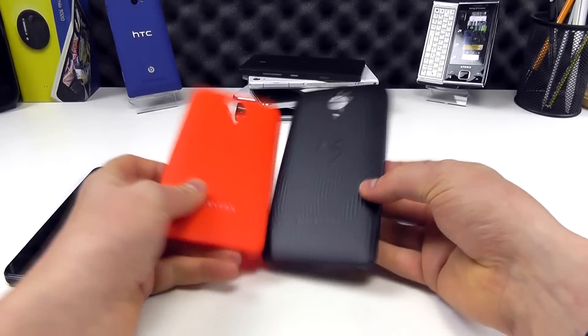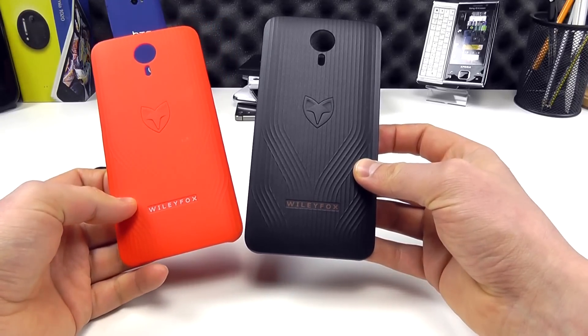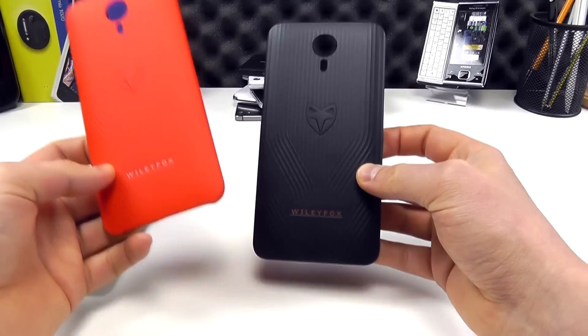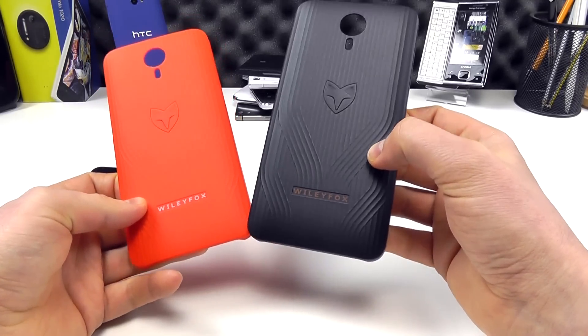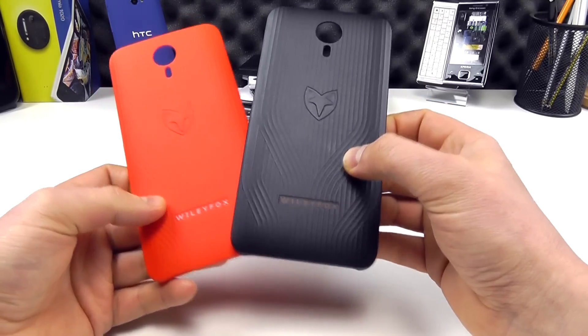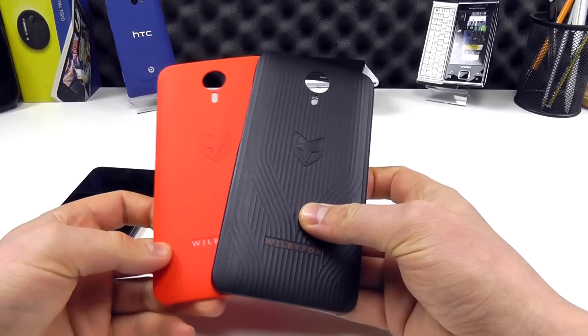Wileyfox have launched their own official clip-on cases for the Swift, available in black and red, and we're just going to give you a quick hands-on with them here. These are final samples — we don't have the official retail packaging, but they will look like this if you were to buy one.